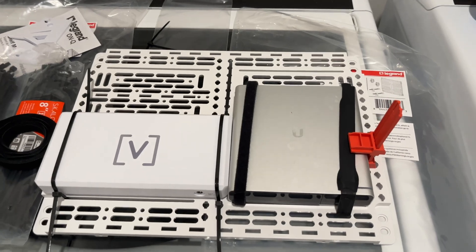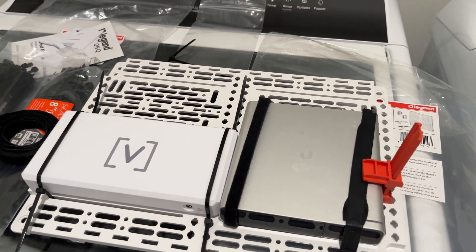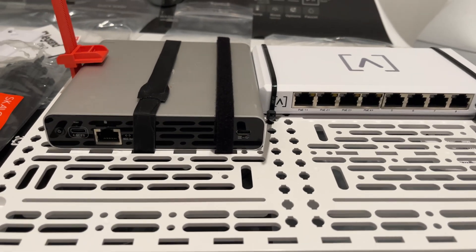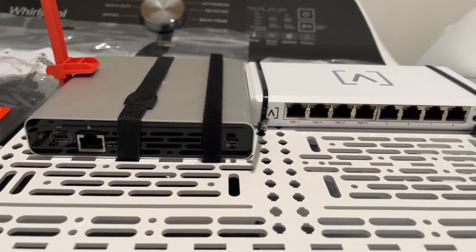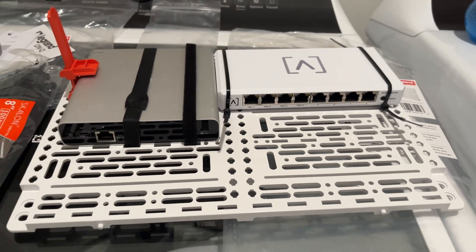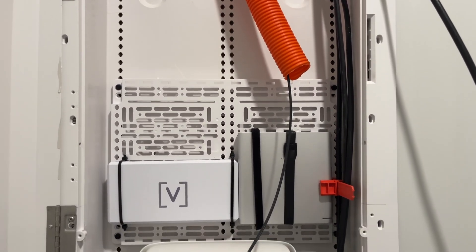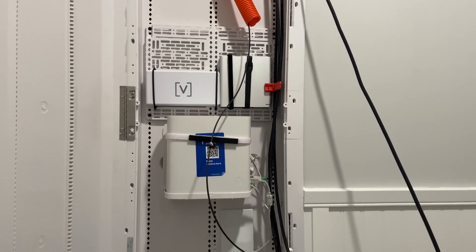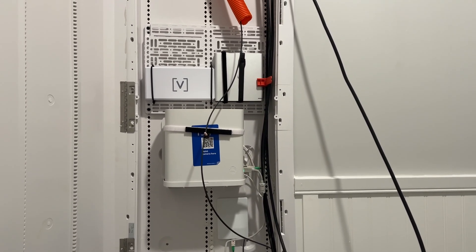I decided to mount the switch and Ubiquiti Cloud Key like this. I used zip ties on the switch because it more than likely will never be moved, and I used Velcro on the Cloud Key because if the hard drive ever needed to be replaced, the user could simply unstrap it, swap the drive, then strap it back in without disturbing the entire new setup.